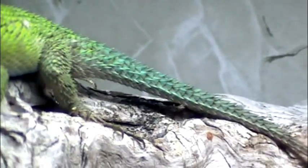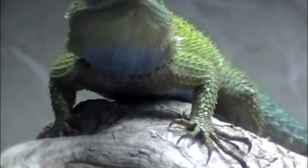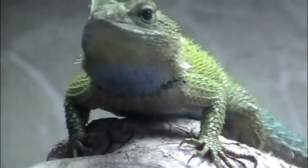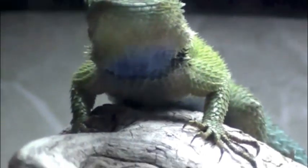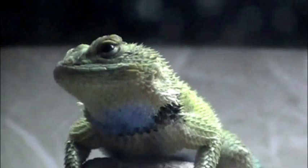I love his variation in color from the bright green to the turquoise green on his back. And then you have the bright blue on the underside of his chin and his belly. You can just barely see it here in this picture, but he's got a real pretty blue under his belly. Matches his throat.